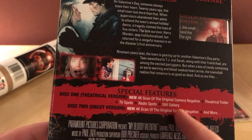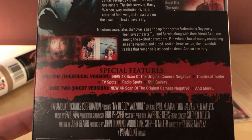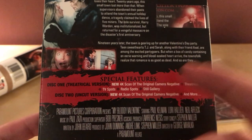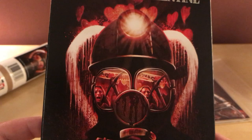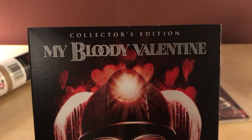It doesn't have a whole list of special features here, though. I could have sworn I read online there was a lot more than this. On this one it says it's got the new scan, a trailer, TV spots, and video spots. The uncut version disc says 'and more,' so I'm guessing there are more features, just not listed here.